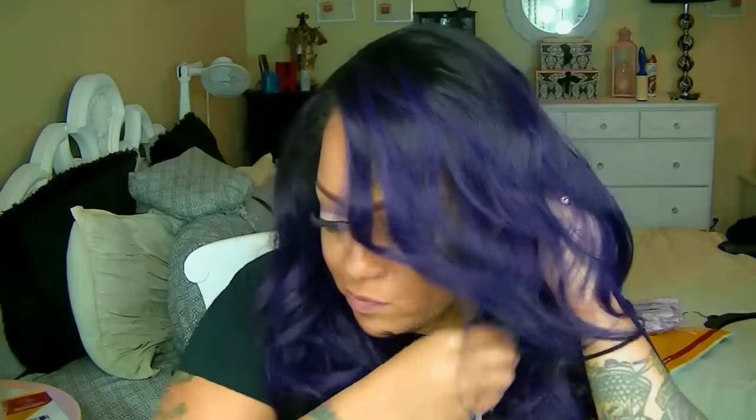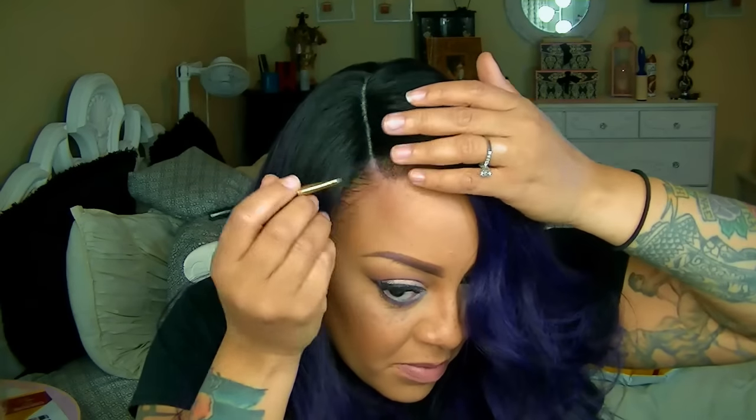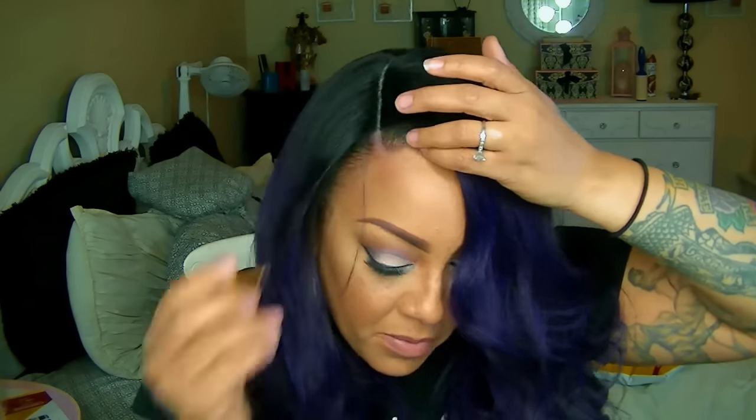I'm going to be using one of my favorite keratin hair filler fibers which is by Topic — great for if you have thin edges or balding spots, or if you just want that wig to lay and blend seamlessly. I'm just brushing some of my hair back with some hair glaze to get that part right, then using a little bit of concealer, smudging it in so it's not sitting directly on my head, and filling in those missing pieces with some Topic keratin hair fiber.